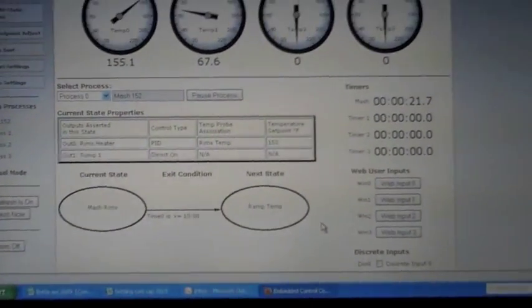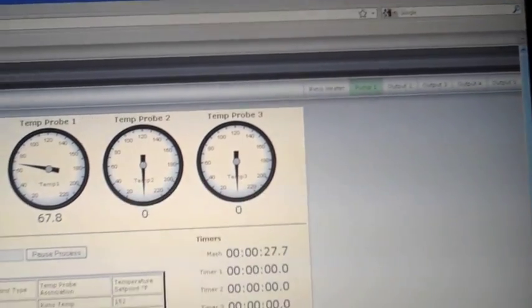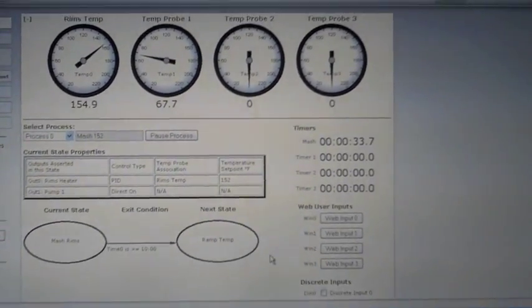You can see that every once in a while the heater pulses. So once it gets close to temperature, it doesn't just blow right past it — it gets right up to it and stops.